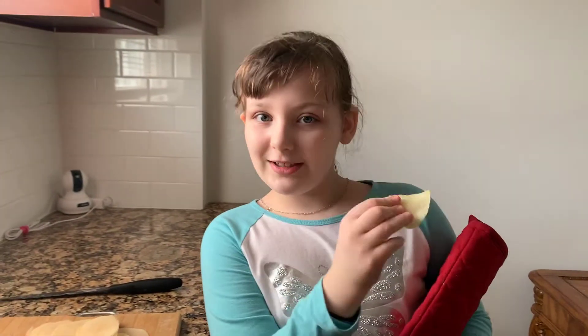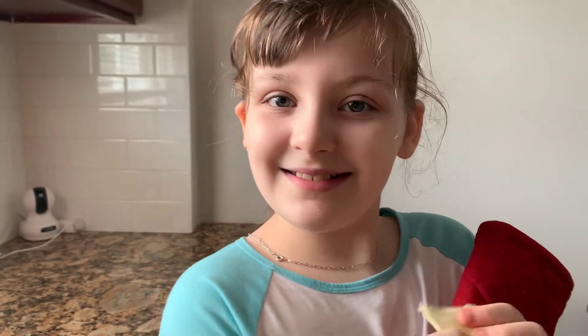Now, I am going to do the most important test — the taste test. How is it? Delicious.